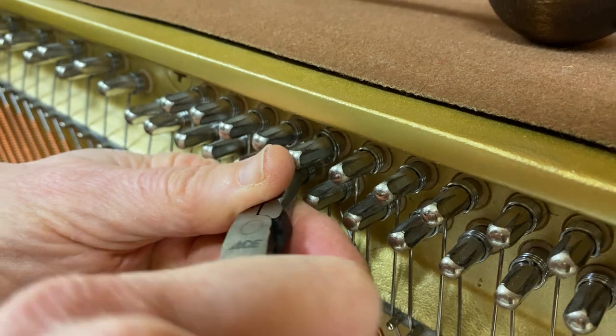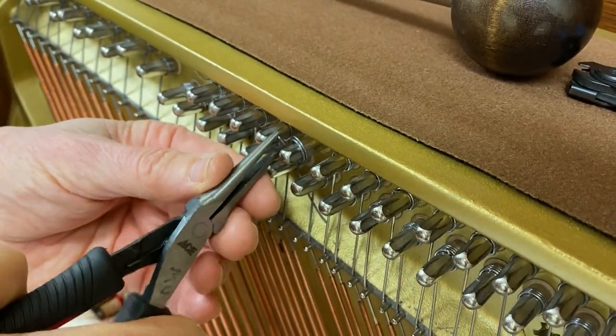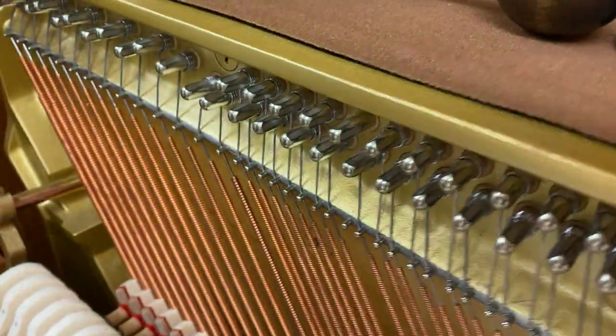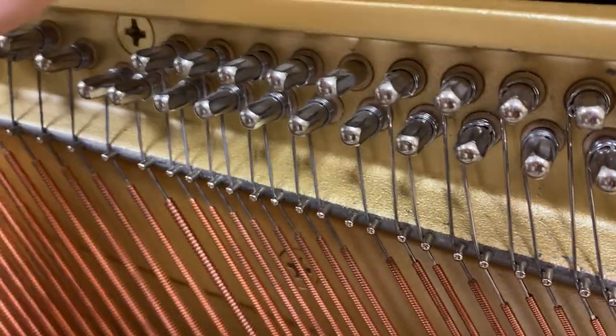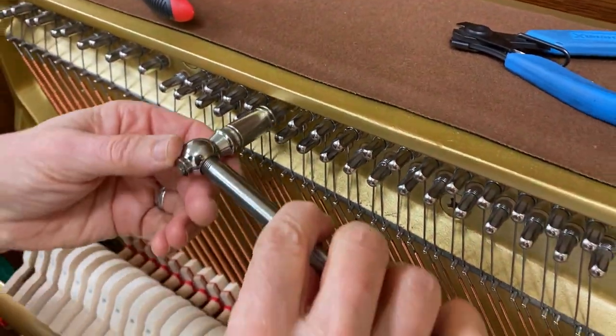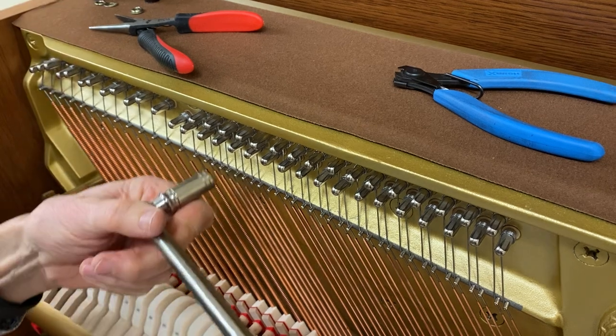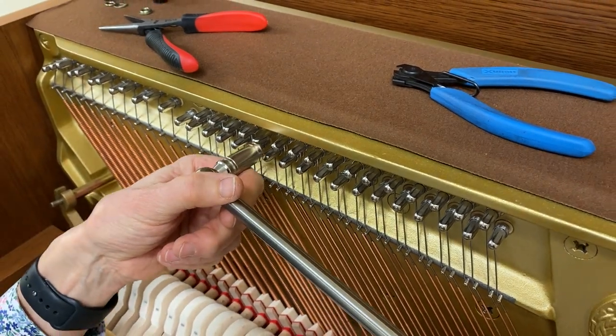If the needle nose don't work, I'll use a screwdriver. Sometimes I use a string hook. Got that out of the way. So that was a half a turn. And now there is my outward turn.